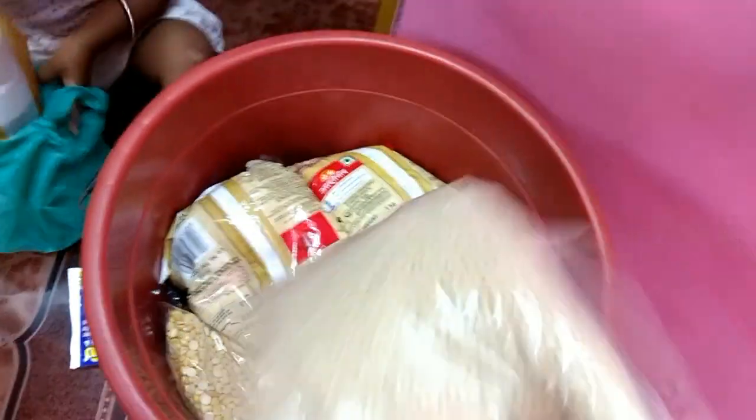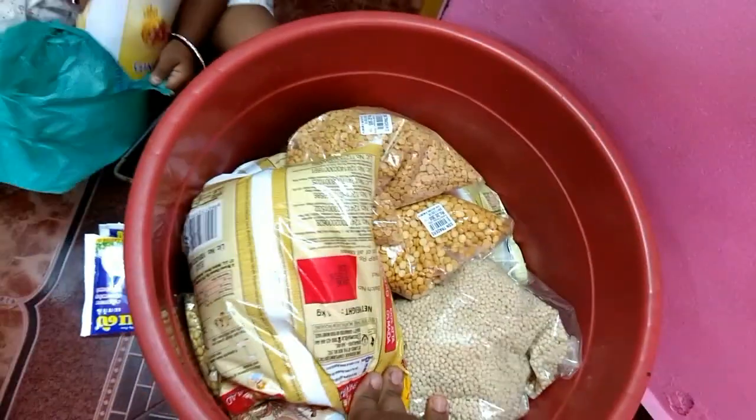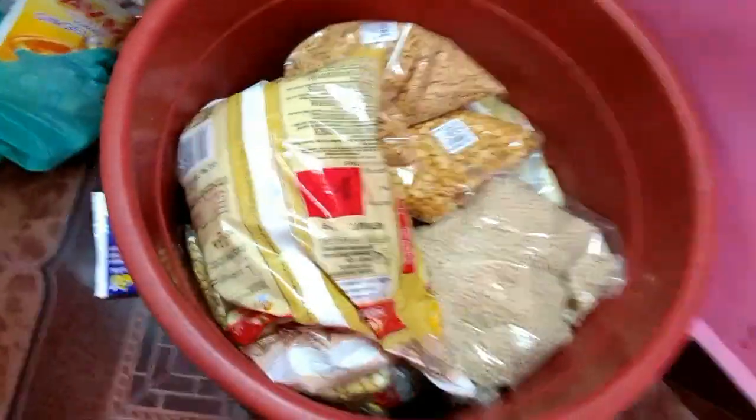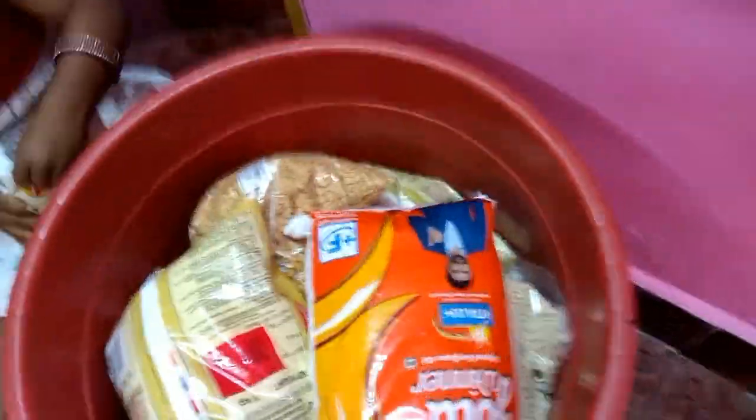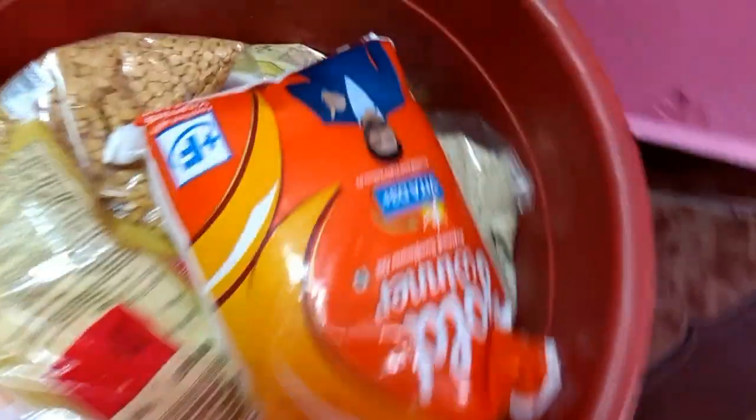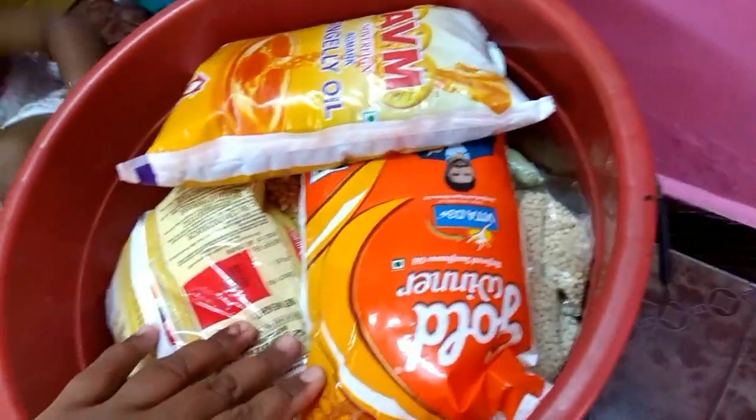I will use a bucket of oil content. The oil packet is a small amount of oil content. I will use this as usual. This is a shampoo, Dettol, chemical bottles — this is the bucket, store it.